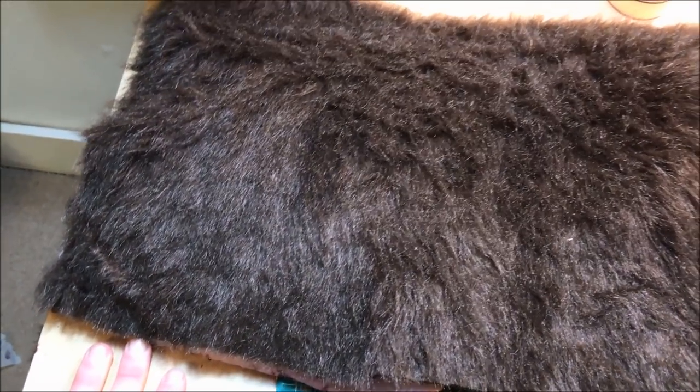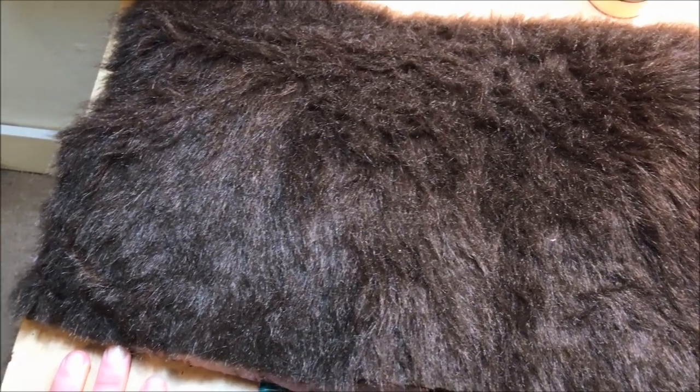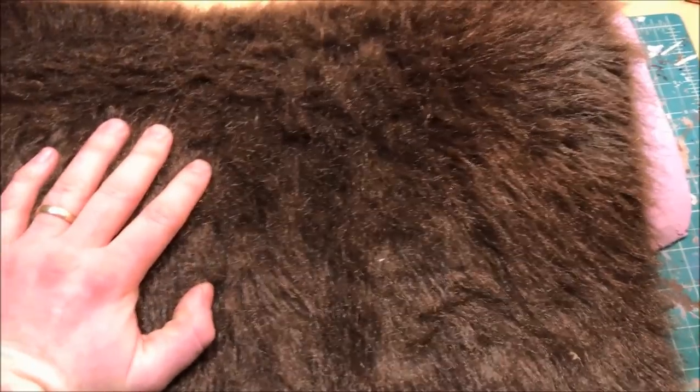For me, this is many times quicker than using spackle and grit to make your hills. So I'll go through my process of how I paint the fur and show the end result.